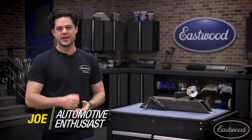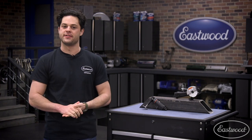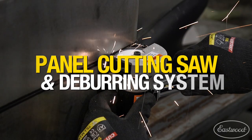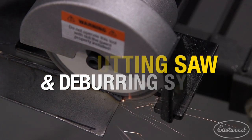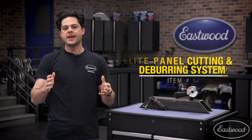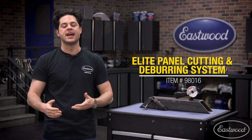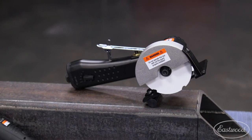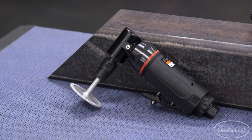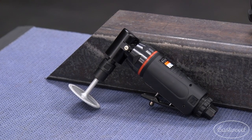Hey guys, Joe from Eastwood. In this video, we're going to be taking a closer look at the Eastwood Elite Panel Cutting and Deburring System. This is going to be a great option for anyone looking to pick up two tools that go hand in hand and save a couple bucks by buying them together. You're getting a great way to cut panels laser straight with the Elite Panel Saw and then clean up the cuts quickly and easily with the high quality Eastwood deburring tool.